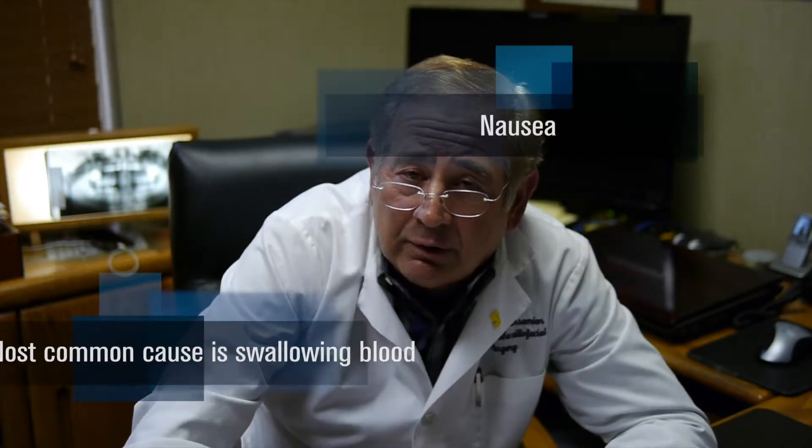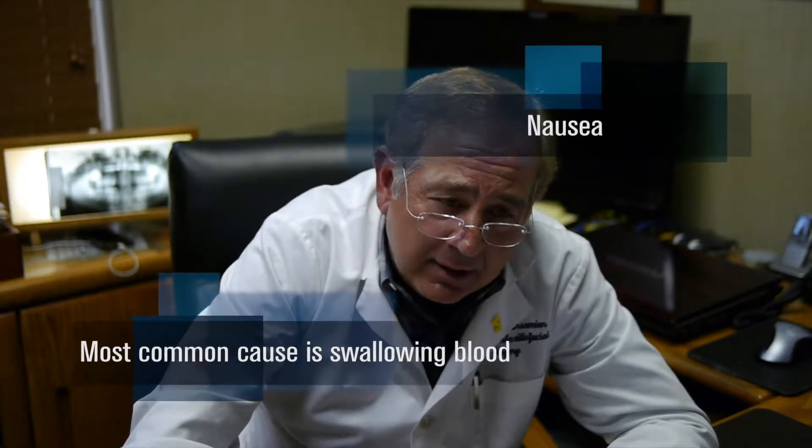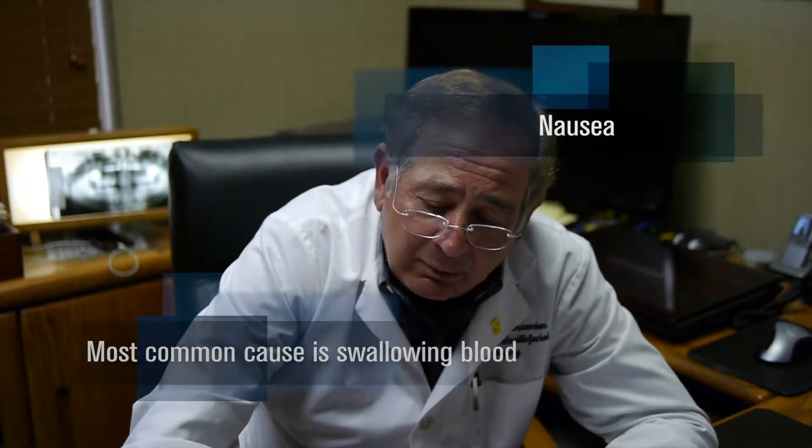If you get nauseated, the most common cause is swallowing blood. So we need to re-evaluate why that's happening — are you not positioning the gauze correctly? That would be the number one reason why bleeding persists and blood is going down your stomach. Reassess whether you're putting the gauze in correctly, because you're numb and sometimes you can't feel where you're placing it. Look in the bathroom mirror, place it right over the site, bite down firmly, and hold it 15 to 20 minutes. Repeat until bleeding stops.